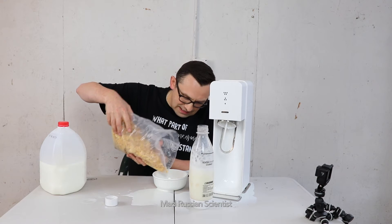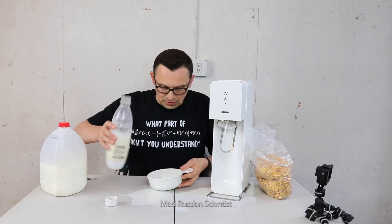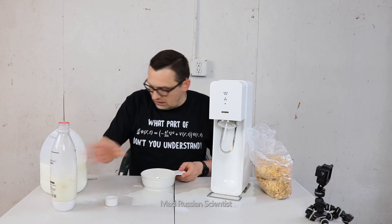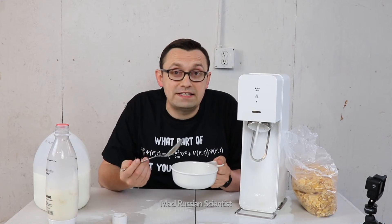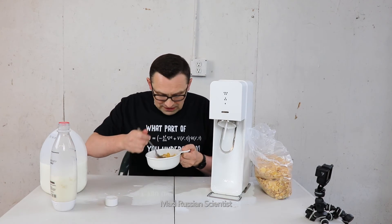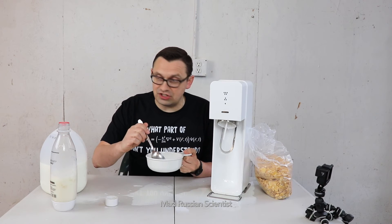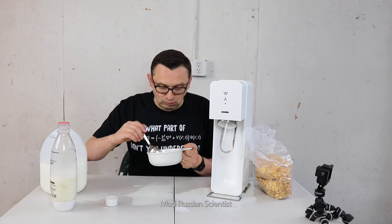I'm gonna try to eat cereal with this milk. I'm not gonna do a lot because I'm sure I'm not gonna eat the whole thing. Let's pour some milk — still carbonated. If you're bored and want to spice up your breakfast, that's one way to do it — cereal and carbonated milk. You know, actually it's better with cereal than just milk by itself. Not great, but it's eatable.